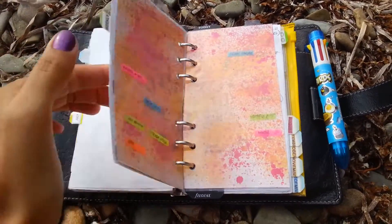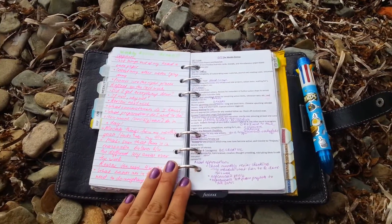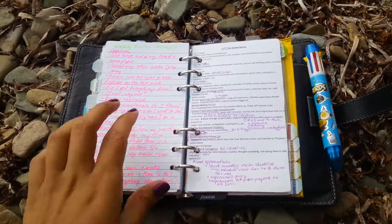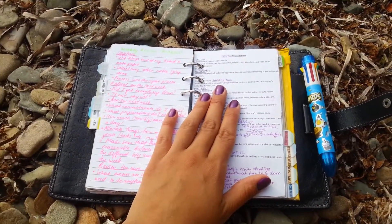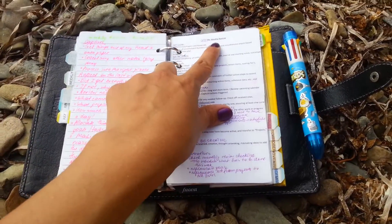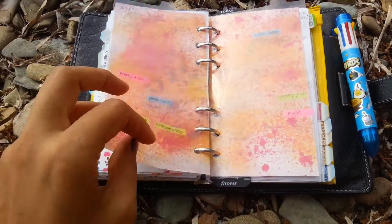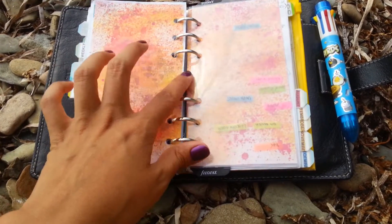Another tip is to print your notes, because printed text takes less space than handwritten text. So for notes that I use on an everyday basis, I print them — this is my GTD Weekly Review. Another tip is to use thinner pages than regular ones, so they actually take less ring space.